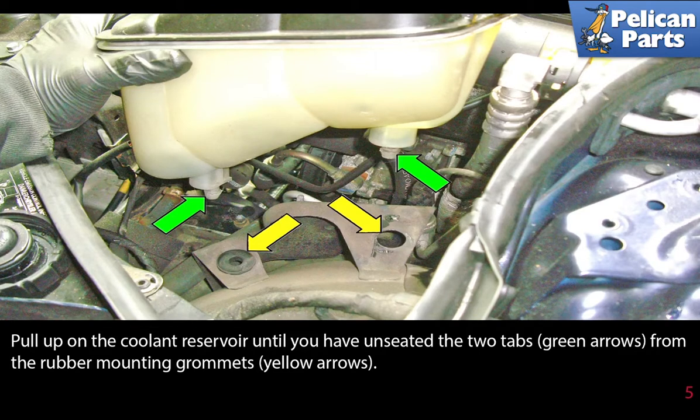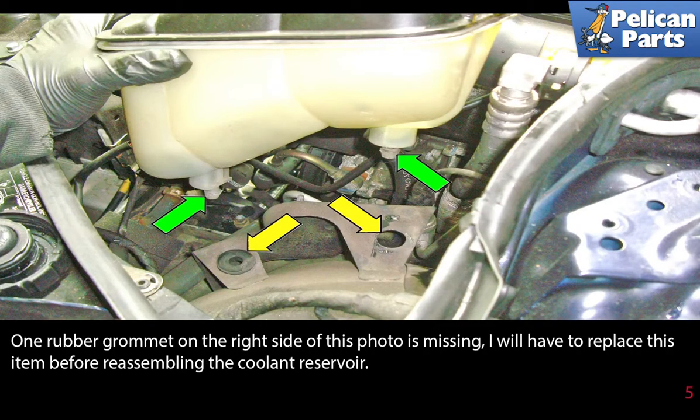Pull up on the coolant reservoir until you have unseated the two tabs from the rubber mounting grommets. One rubber grommet on the right side of this photo is missing — I will have to replace this item before reassembling the coolant reservoir.